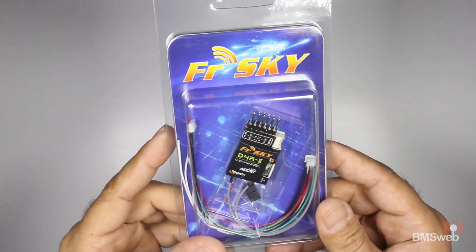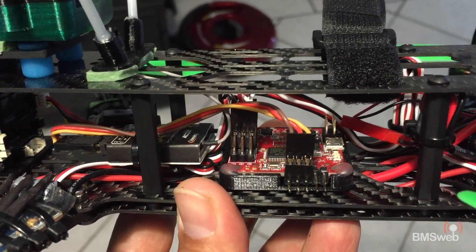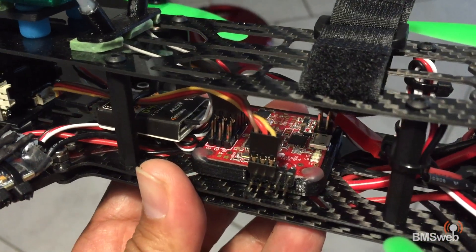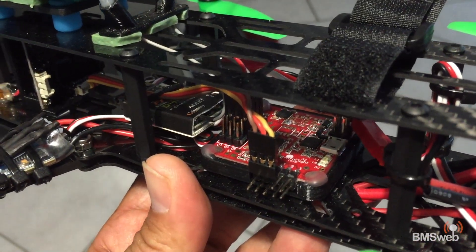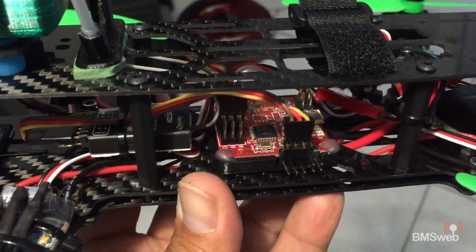This is really great for little quadcopters — your 250-size builds — where real estate is limited. Running one servo lead is a lot more beneficial than running eight servo leads, or six or thereabouts.